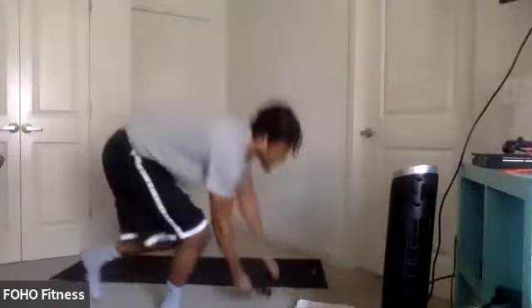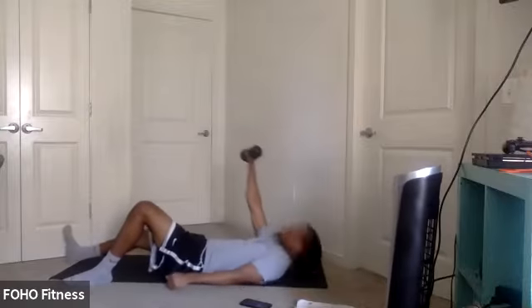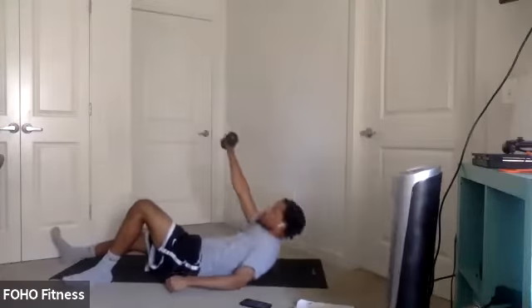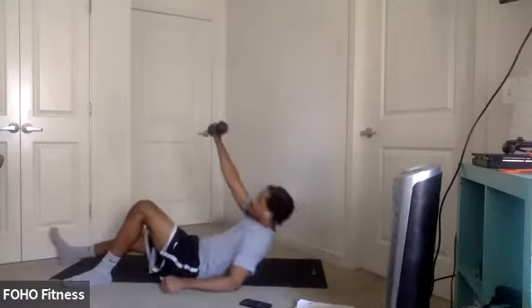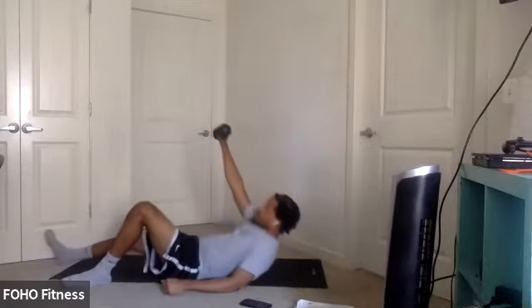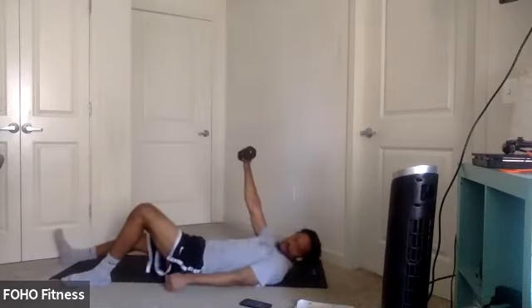Almost there, y'all. Switch sides again for the half get-up. Two more rounds. In three, two, one. Let's go. Let those core muscles do the work. Don't use momentum. Nice, easy. Up and slow down. Last couple seconds. Three, two, one.